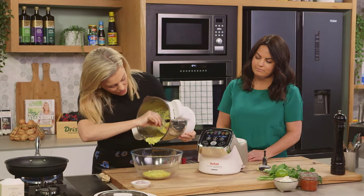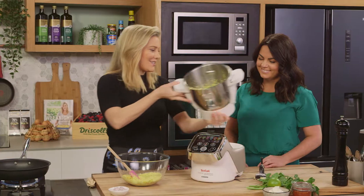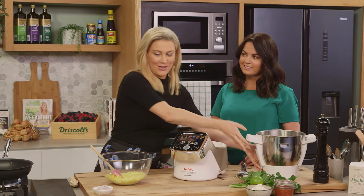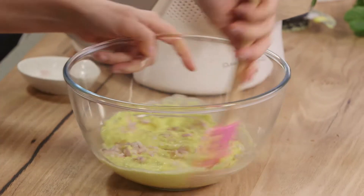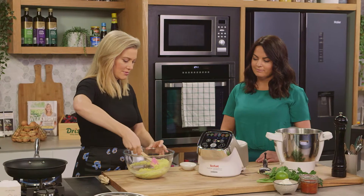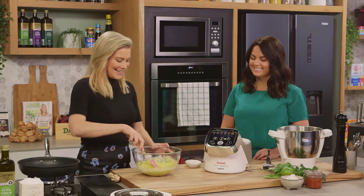We're going to pour the blended mixture into our reserved corn kernels. I like to also add some French shallots that are just finely chopped — and that's it. So simple. People pay a lot of money for these corn fritters in a restaurant.